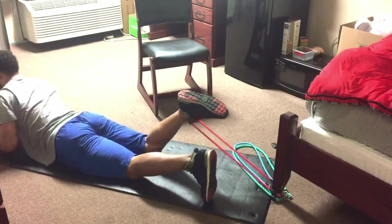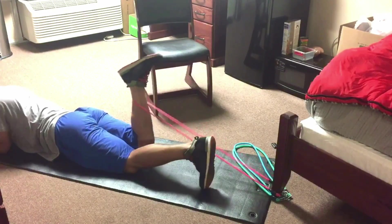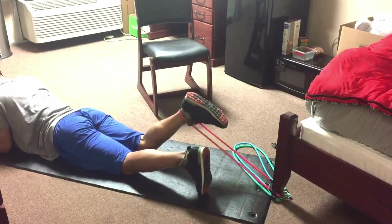Now we're going to do lying down hamstring curls. If you have a stretch band, you can use it and then make adjustments — slide forward if you need more tension, or slide back for less tension. You want to be in a controlled movement. Keep your toe pointed down and try to get as much range of motion throughout the hamstring curl, just like any other exercise.